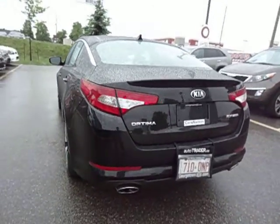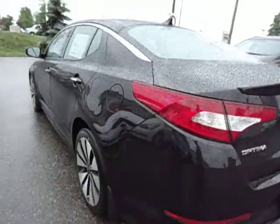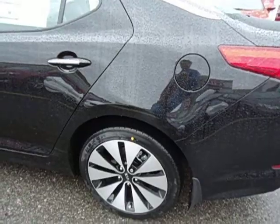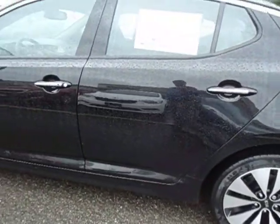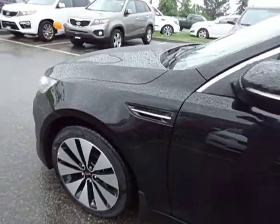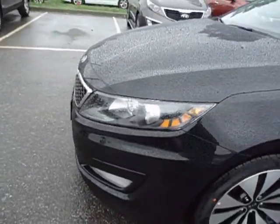You can see that it has a dual chrome tipped exhaust and its own special alloy rims — those are 18-inch rims. It does come standard with four-wheel disc brakes, ABS brakes, traction control, and electronic stability control. All those safety features are included in this particular package.